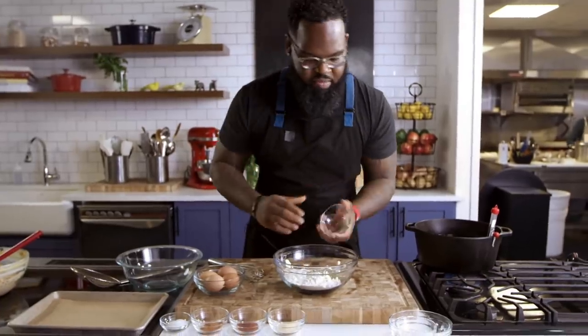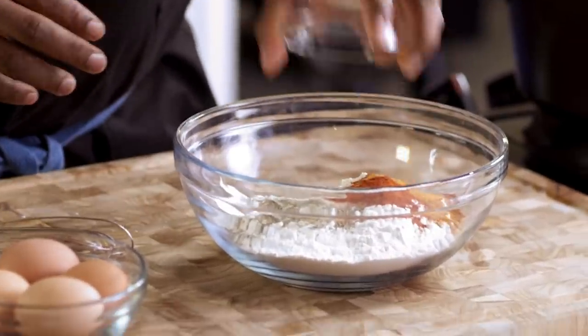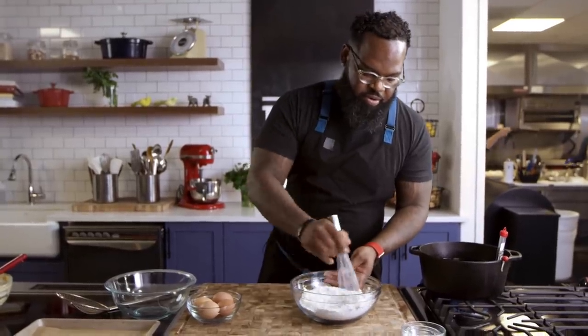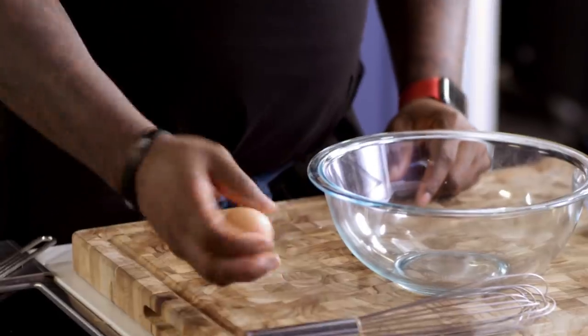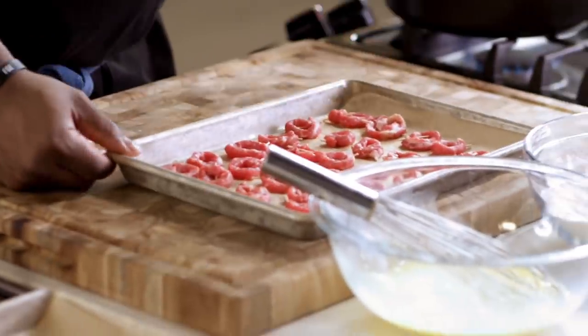For the dredge: flour, thyme, pepper, garlic powder, Spanish paprika — not smoked — cayenne, and kosher salt. Once this is well incorporated, we're going to make our egg wash. And by the magic of TV, I was able to not have to stand here and do 30 pieces of calamari.